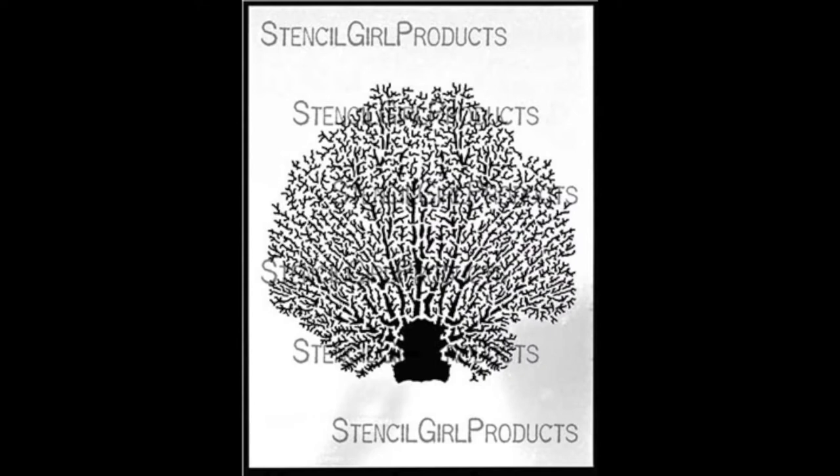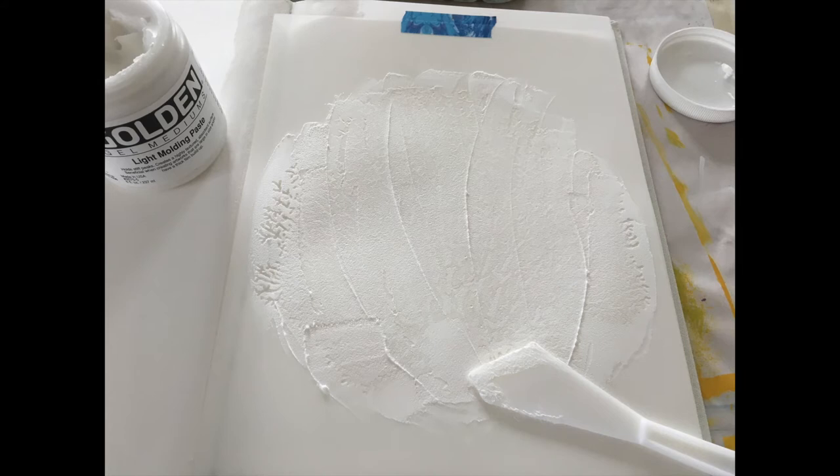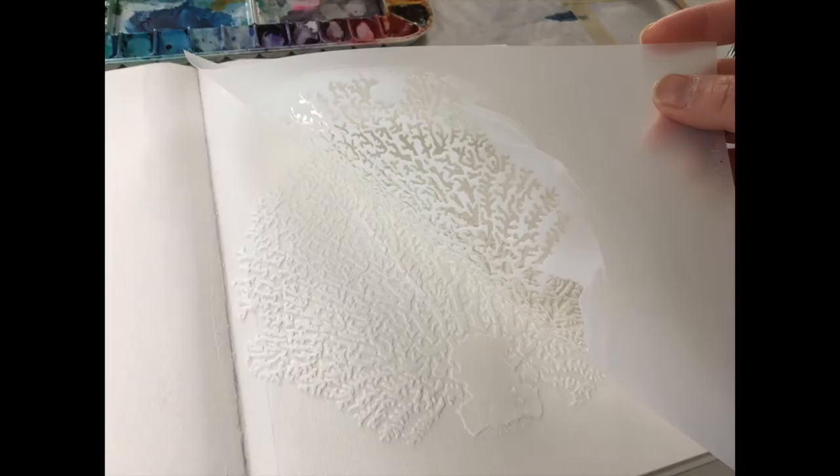Today's stencil I'm using — and there are many out there — is made by Stencil Girl Products. It's a beautiful, detailed coral, and just like my previous stencil art journaling video, I apply a thin coat of modeling paste with a palette knife. There are many brands of dimensional mediums; here I'm using Golden's Light Molding Paste, but you can use their regular kind or their fiber paste. They also have watercolor dimensional ground and cold press ground, and on my blog I'll be sure to list some other companies like Ranger and Faber-Castell.